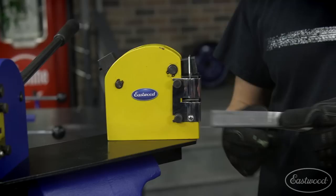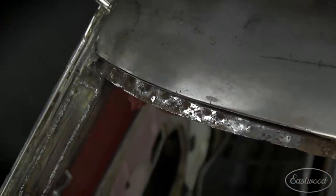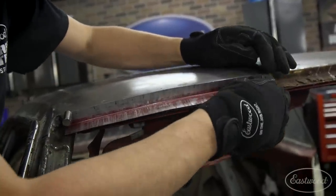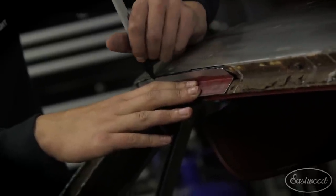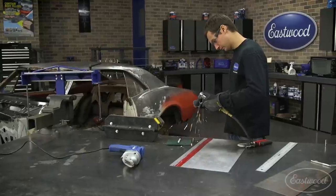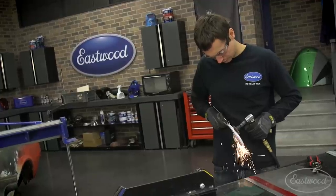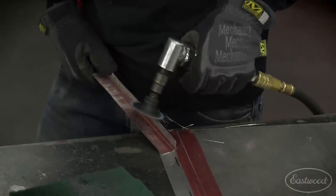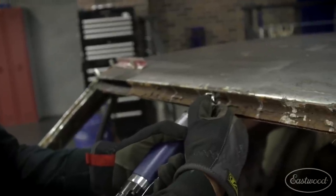Just like trimming a panel to fit, when you're shrinking or stretching you want to take your time and dial it in. You can correct a little too much shrink or a little too much stretch, but it's not going to come out as nice as taking your time and getting it just right the first time. With my patch having the right compound curve, it's now time to do some file fitment and trimming. Once the patch is trimmed and fitting nicely, I can begin moving across the window channel, approaching each new patch in a similar method.